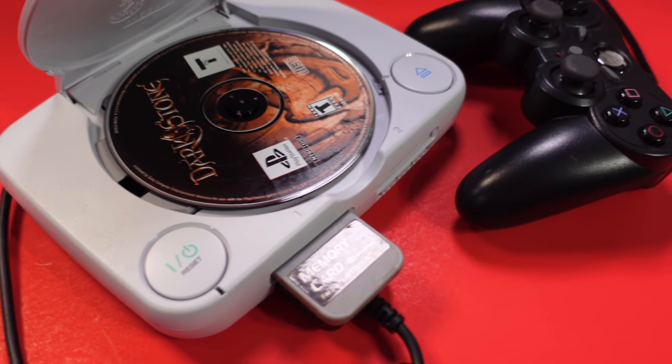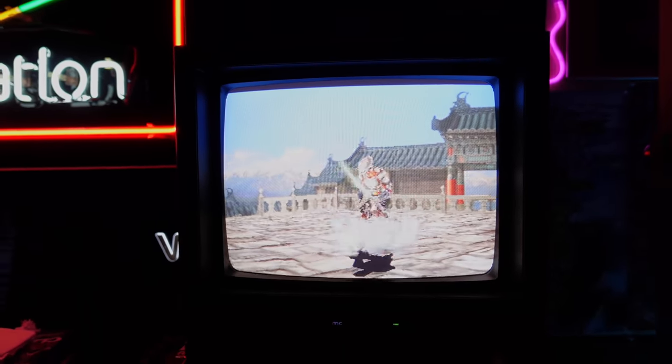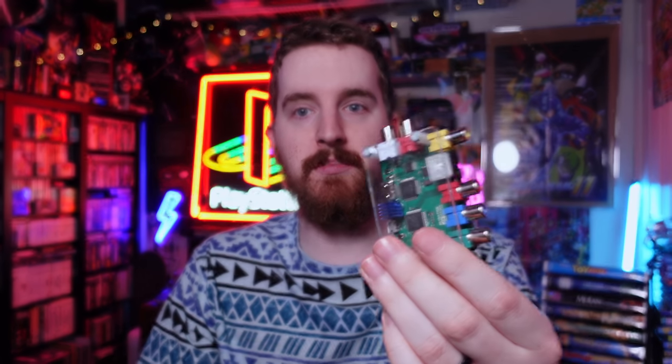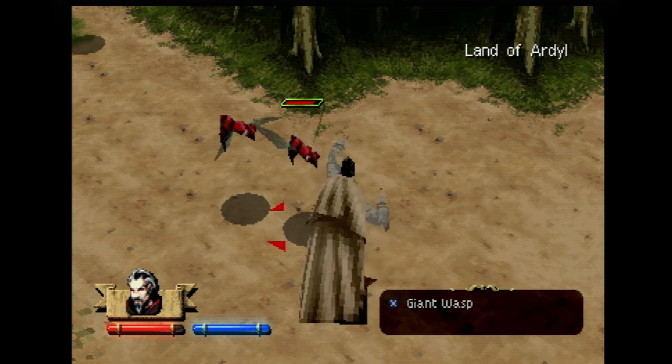Have you been wanting to stream your favorite retro games, hooked up your systems to your old TV and they look great, then got all the hardware needed to connect to your stream setup, only to find out that on stream they look like this? Today's video will show you how to fix all that, right after a word from this video's sponsor.